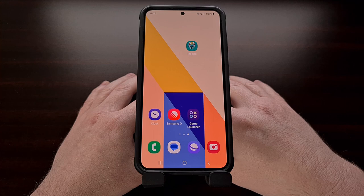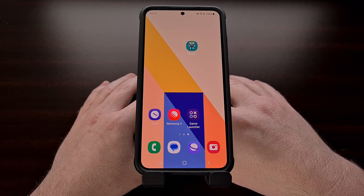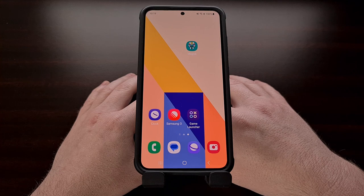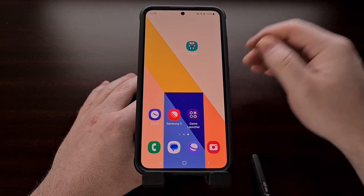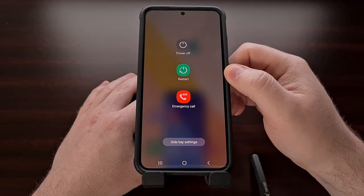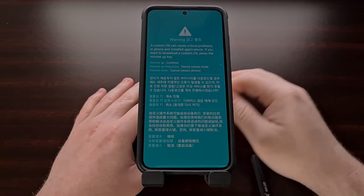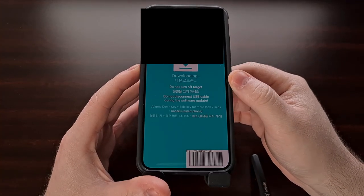We now need to boot the Galaxy S23, Galaxy S23 Plus, or the Galaxy S23 Ultra into download mode. I'll be linking to a dedicated video in the description below that shows all of the steps involved in booting these smartphones into download mode. Don't forget that when you get to that screen, you need to press the volume up button to actually get into download mode.